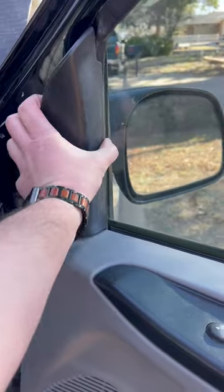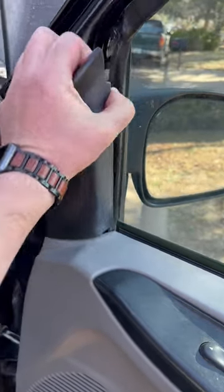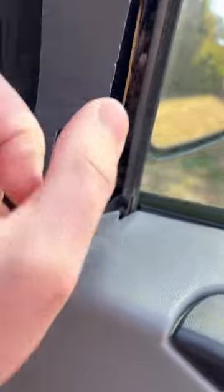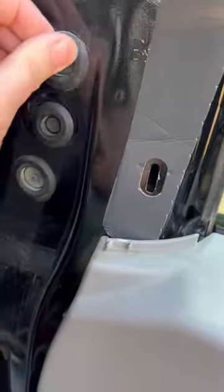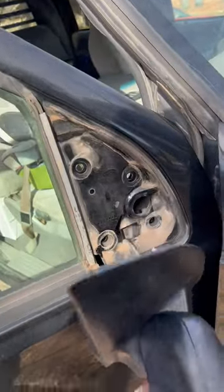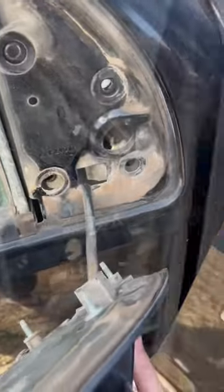First, we've got to come in here and pop this thing off. We've got to find these bolts — nuts, whatever — and take them out. There's going to be some more back behind here. Let's get this off and wiggle, dangle this off. Now we have to go back in there and get that wire on out.